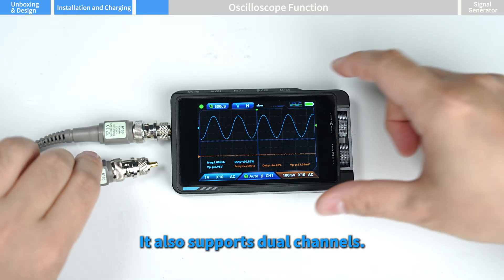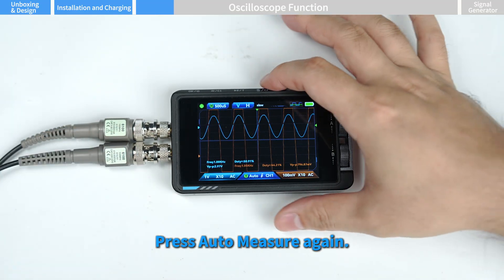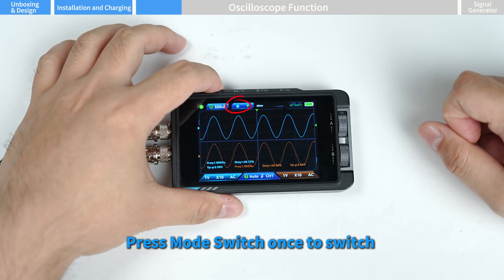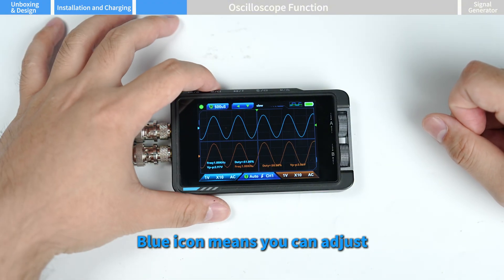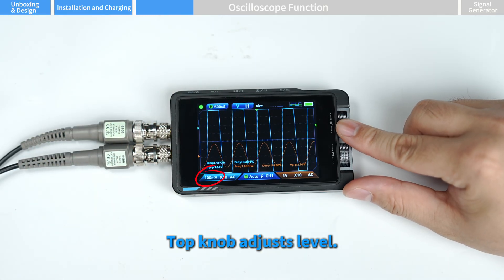The device also supports dual channels. Add another probe to channel two and press auto measure again. Press mode switch once to switch to control time base and level. The blue icon means you can adjust channel one's time base and level. The top knob adjusts the level.